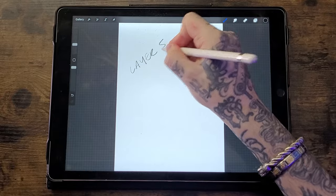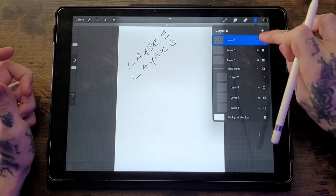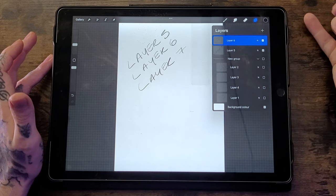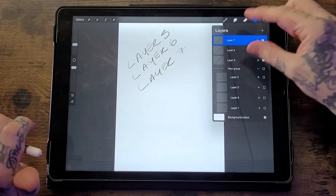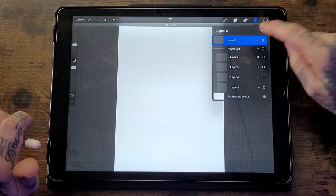When you have multiple layers working independently, you can merge them by going to the top layer and hitting Merge Down repeatedly until they're combined into one. Or to save time, take two fingers, place them on the top and bottom layers, and pinch them together — this merges all selected layers into one that you can then control as a single layer.